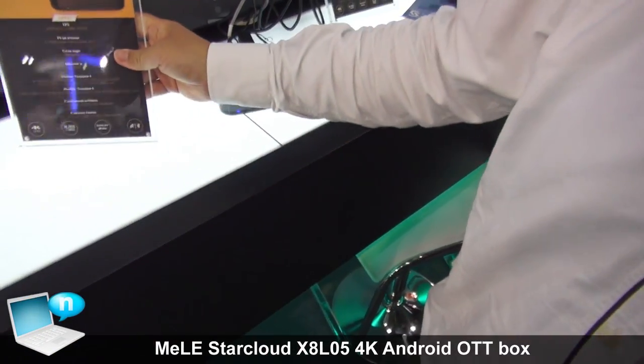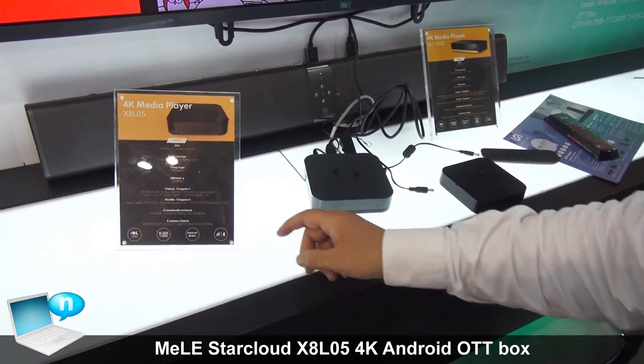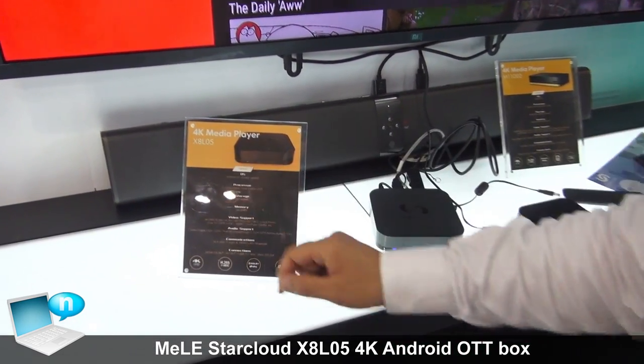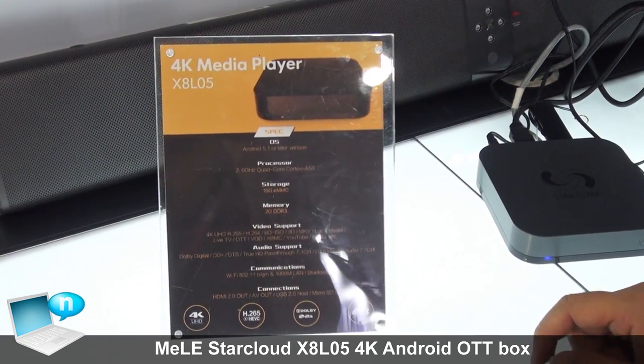Let's introduce Melastar's new products — the latest Android 4K OTT box, the X8R05, the 4K media player Android OTT box.